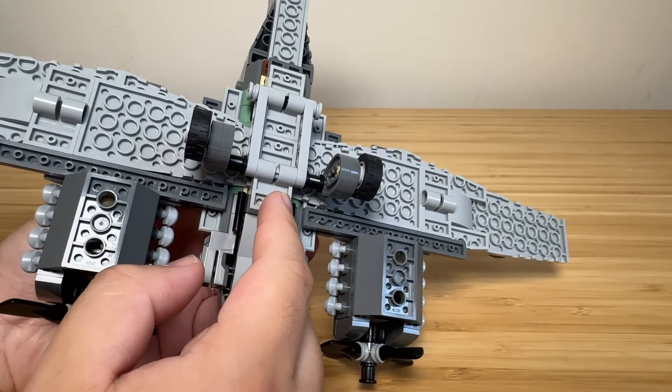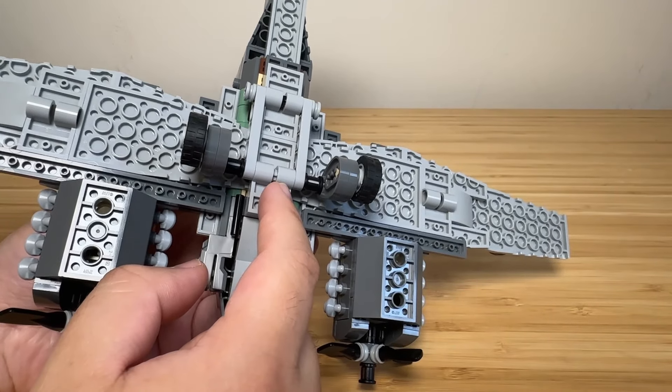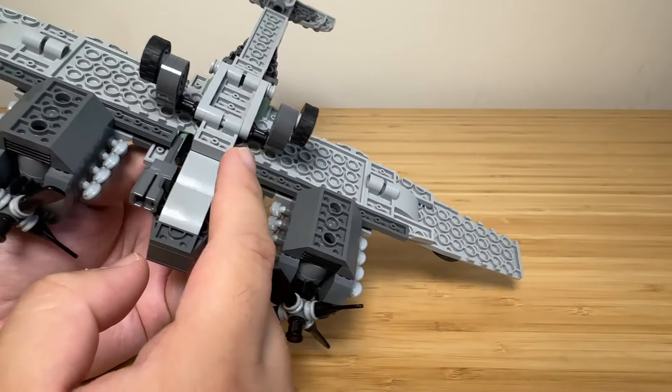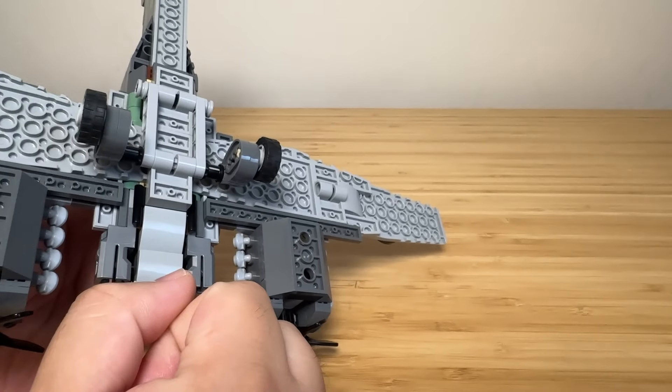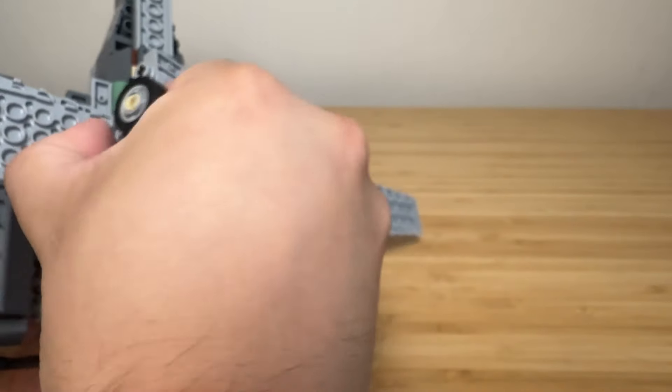The narrow landing gear is like what the Germans had on the Bf 109s, represented here in LEGO. If you want to display the plane in flight mode, you can just take the landing gear off like that.